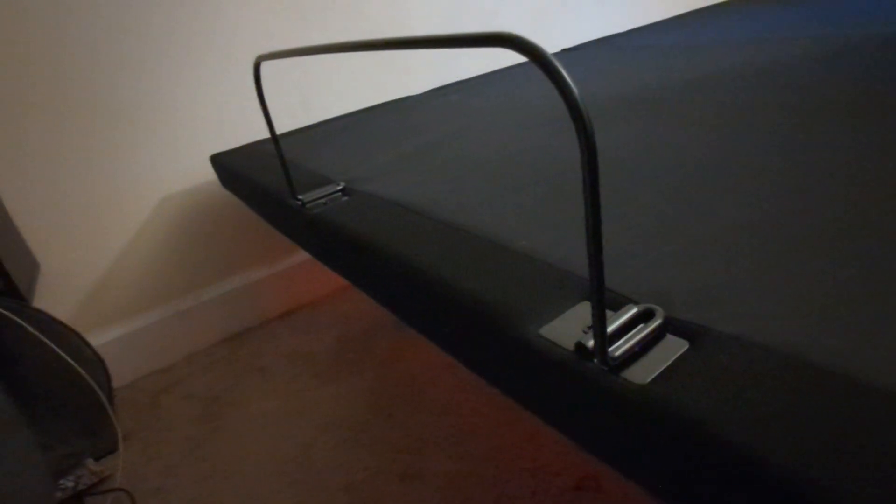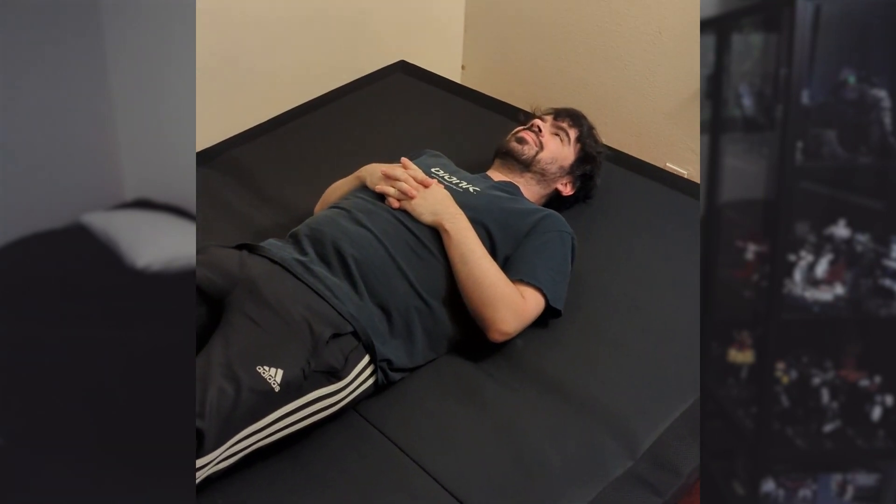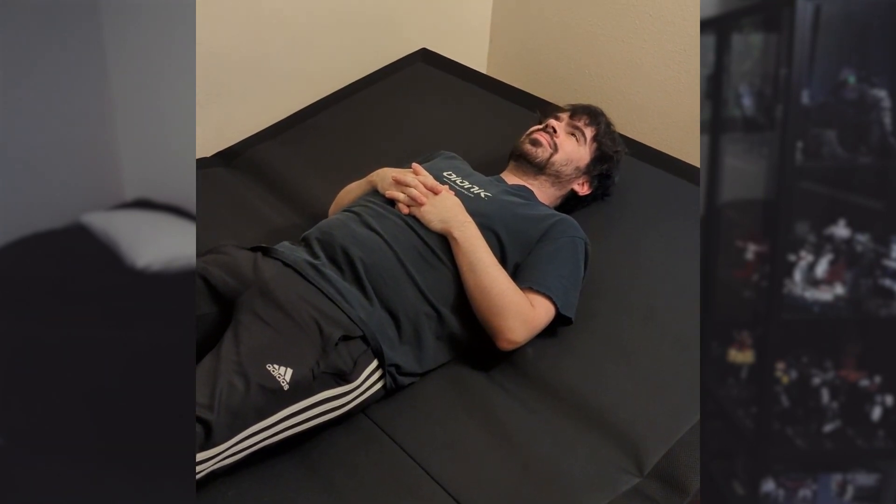Don't forget the mattress stopper — we very nearly did. This bar slides into place on the footer of the frame and pretty much just helps hold the mattress in place while the frame is moving. And just for fun, here's me lying on the frame — I'm not going to recommend you lay on the frame as it is, or even walk on it.